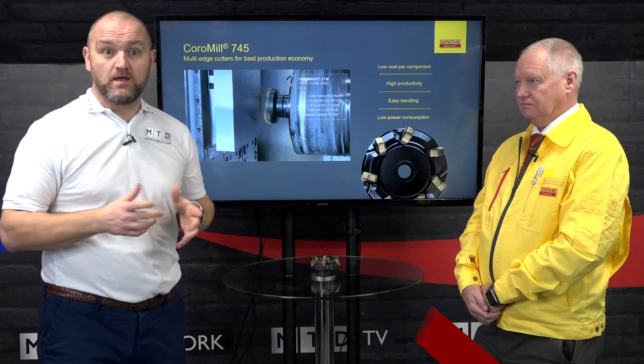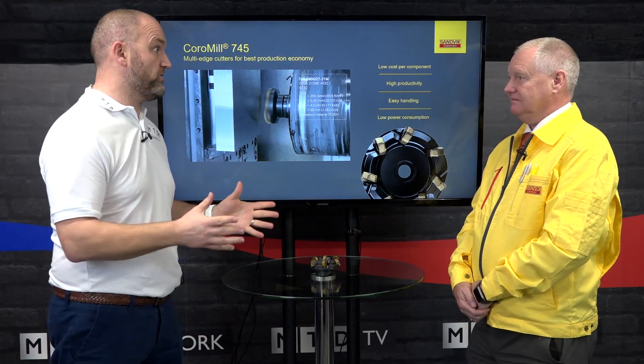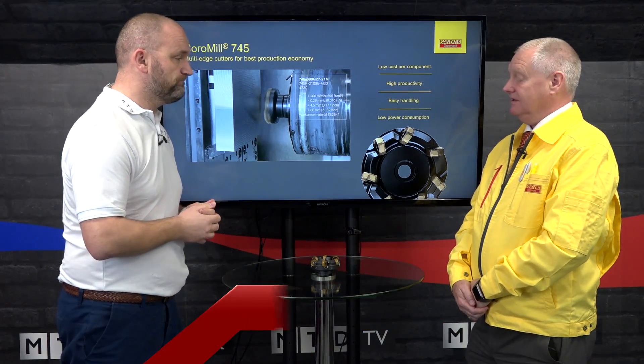Hello and welcome to today's Technical Corner. I'm joined with Alan from Sandvik Coromant and we're going to be talking about your extensive range of milling cutters, including the 745, part of the CoroMill program.